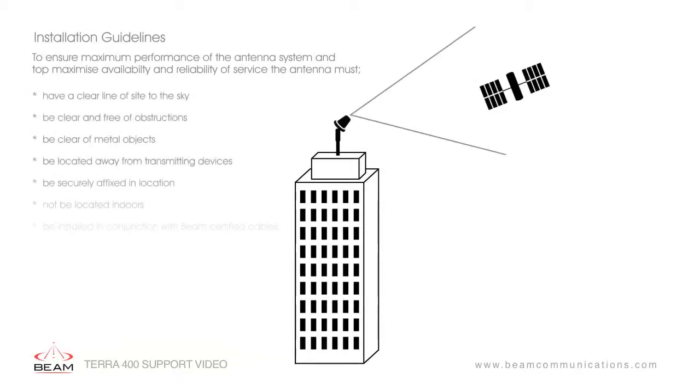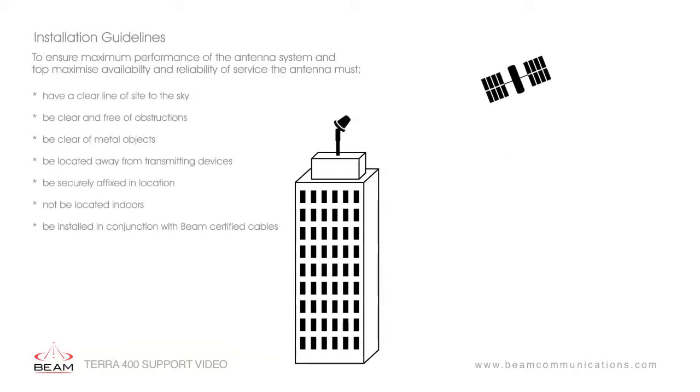You must ensure the antenna is positioned correctly with no obstructions or tall structures that could block the signal between the antenna and the satellites. We have further videos in relation to antenna placement for your reference.